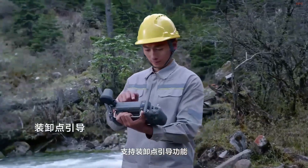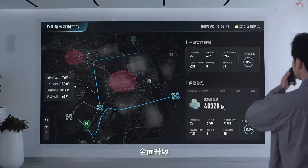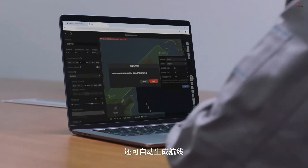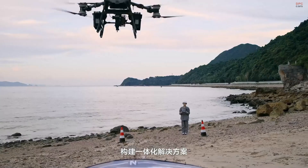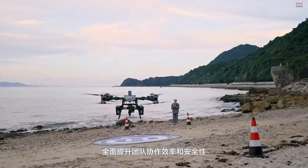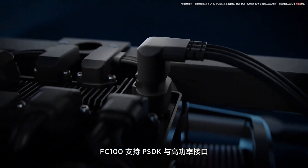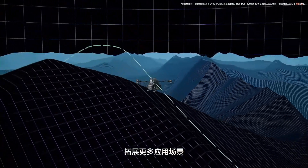DJI has also gone all-in on the software side. The FlyCart 100 works with DJI Delivery and Delivery Hub, which help manage routes, optimize missions, and even integrate third-party payloads through PSDK and ePort compatibility. That means flexibility for logistics teams, emergency responders, and militaries looking for high-end autonomous aerial delivery.